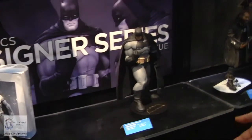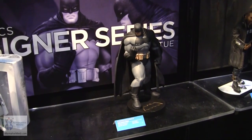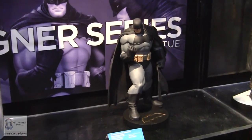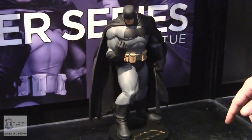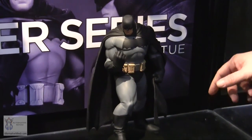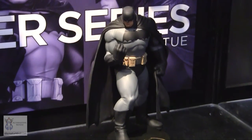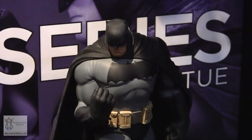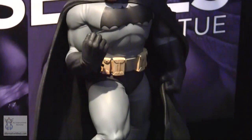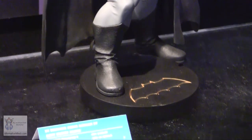We have a great publishing event right now called Dark Knight 3, part of Frank Miller's trilogy that started with Dark Knight Returns. Andy Kubert is working on art design for it and did some great drawings that we turned into a massive 12-inch Batman statue. It's a really big, powerful statue coming out around May or June, timed to the end of the story.